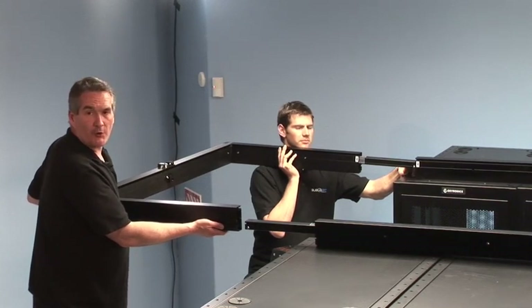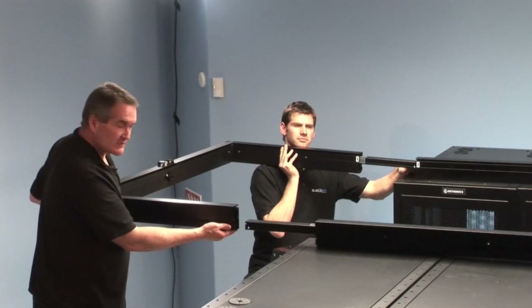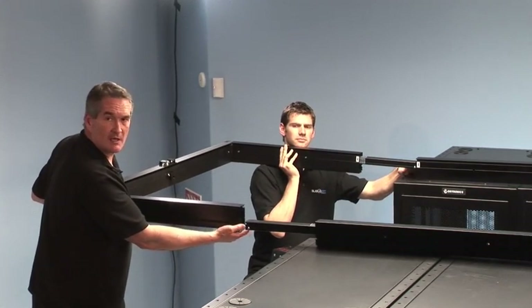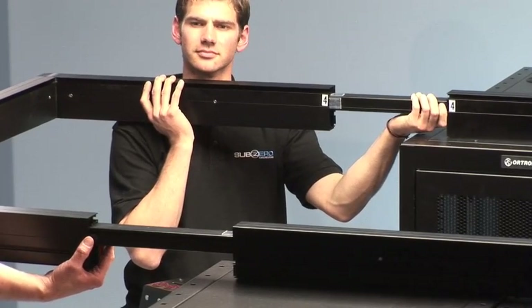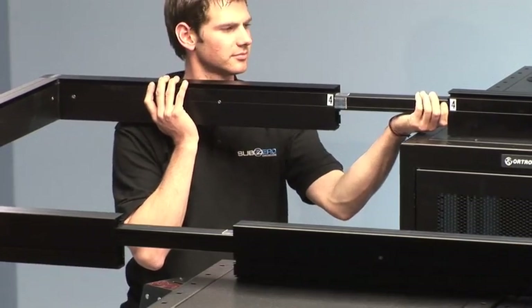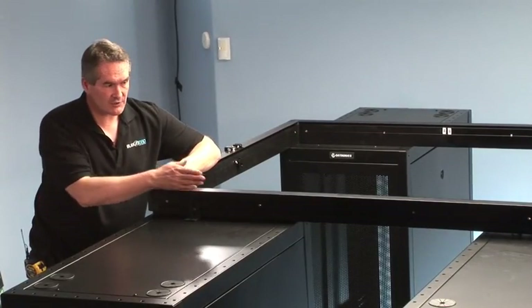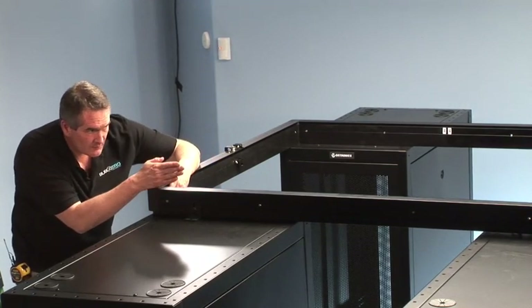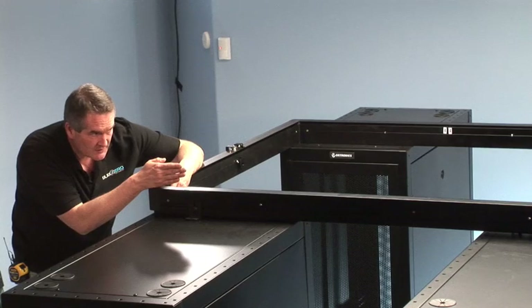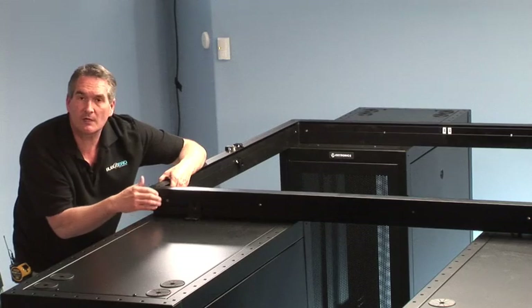We're now ready to install the end rail portion. In a similar fashion to the side rails, the end rail attaches using telescopic connections and the snap button pops out when connected. We'll go ahead and attach the end rail by simply sliding it on until it snaps and locks into place. It's important before fully attaching the end piece or finishing the side rails that everything is true and square — verify that the side rails are equidistant to the aisle and that everything is nice and true.